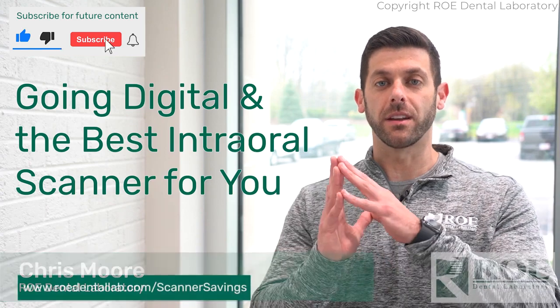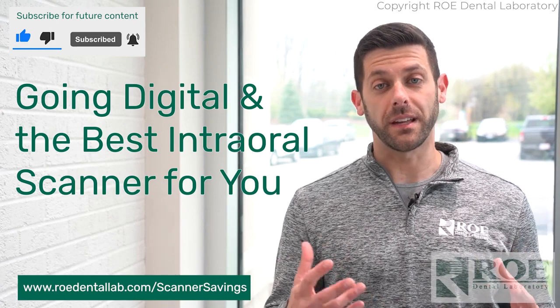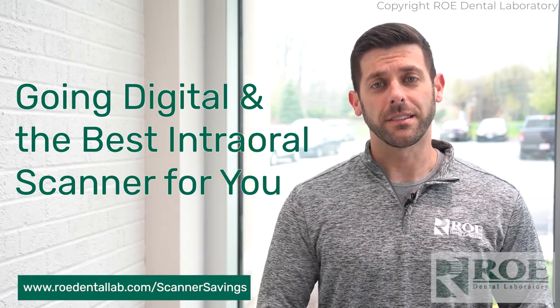Hey, it's Chris from Roe Dental Laboratory. Today I'm covering a topic on intraoral scanners. The first question we get is: should I go digital? And the next question is: what is the best intraoral scanner out there? As far as the first question — should I go digital? — the answer is, of course, yes. It's time to move into the digital world if you're not there.